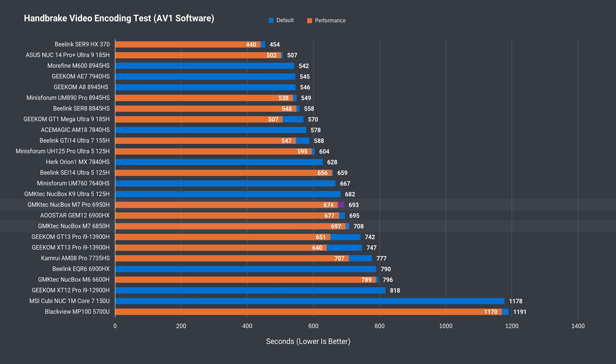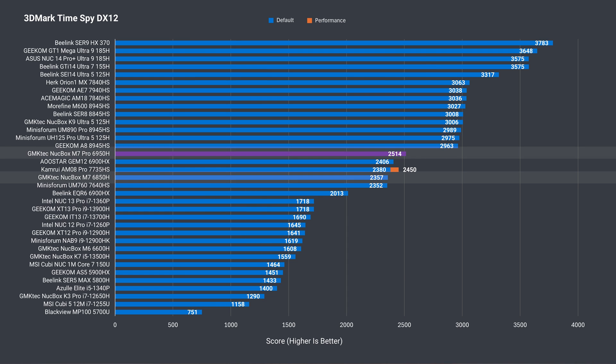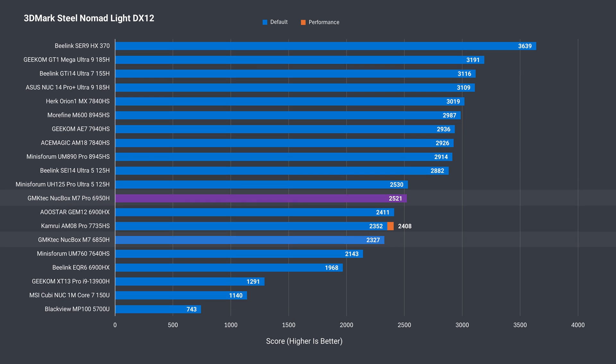Now for the integrated graphics. 3DMark has an 8% win for the Pro in DX11, almost 7% in DX12 TimeSpy, and 8% in Steel Nomad. So we're looking at around 5% multi-core CPU and 8% GPU gains for $20 extra. I'd take that.